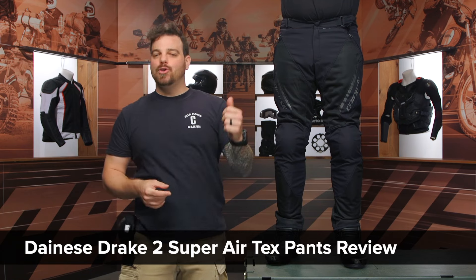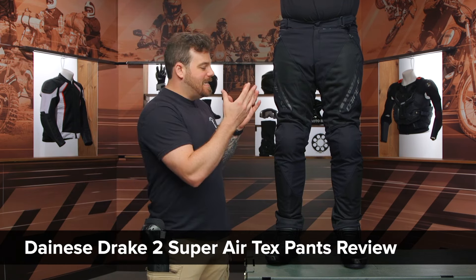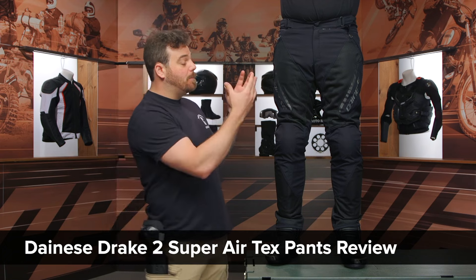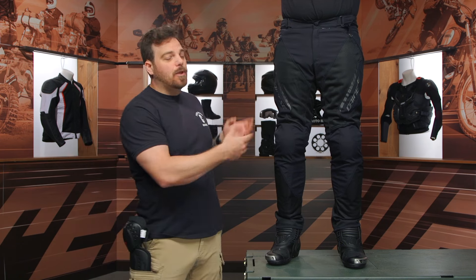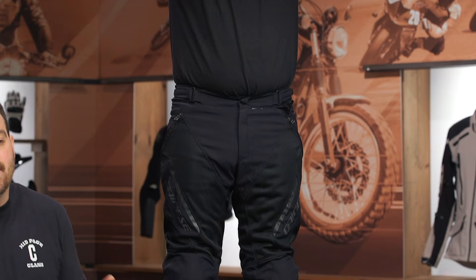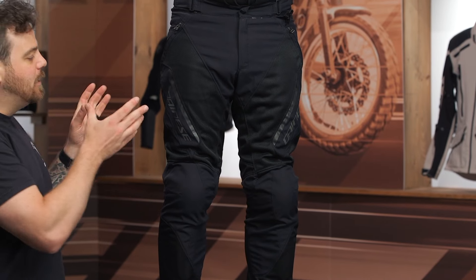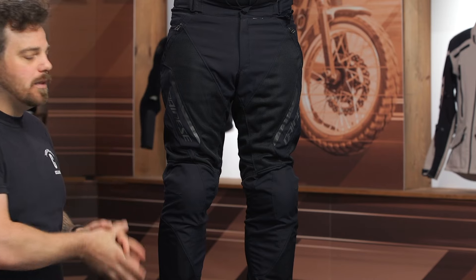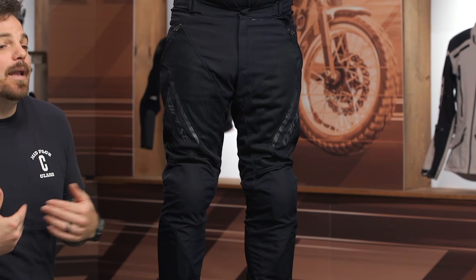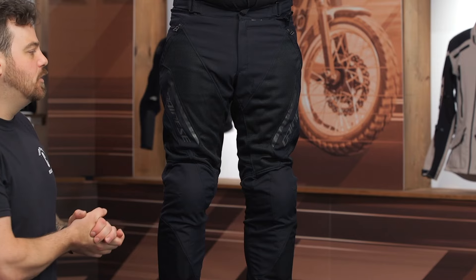Hey, this is Pat, and today we are checking out the all-new Dainese Drake II Super Air pants. As the name indicates, these are an update to the Drake line, and Super Air indicating that they're a full mesh chassis in the key zones where you want it to be to help flow through air. You're looking at a sport-to-sport touring hot weather commuter riding pant. I do like the overall style that Dainese is bringing to the game. There are a lot of cool features throughout, and a couple of key things I personally would have gone in a different direction with.